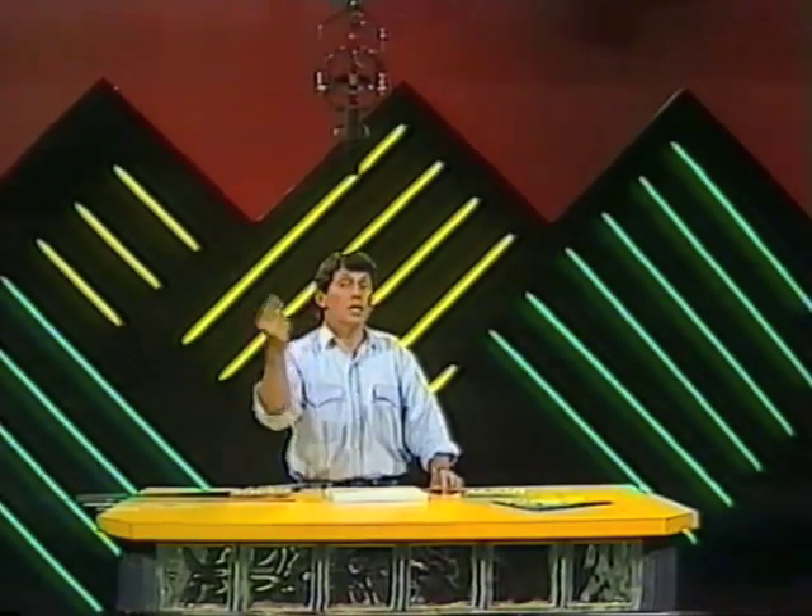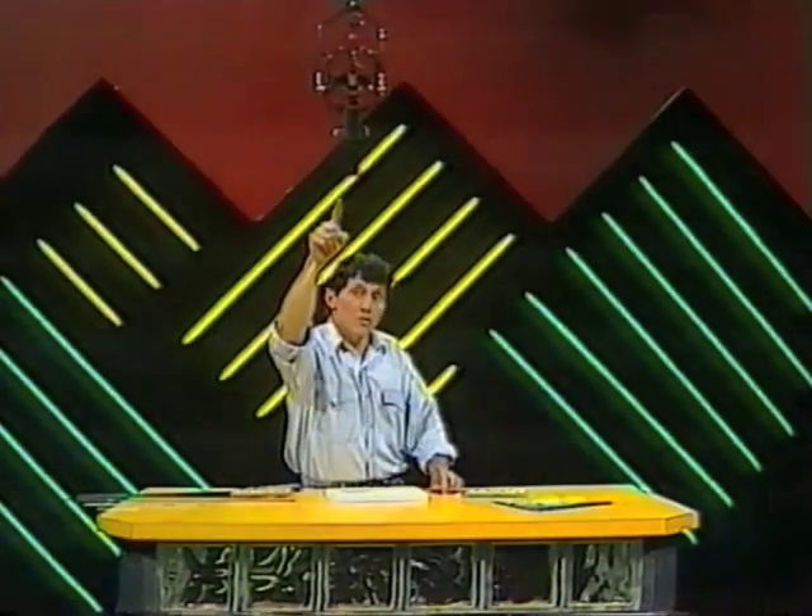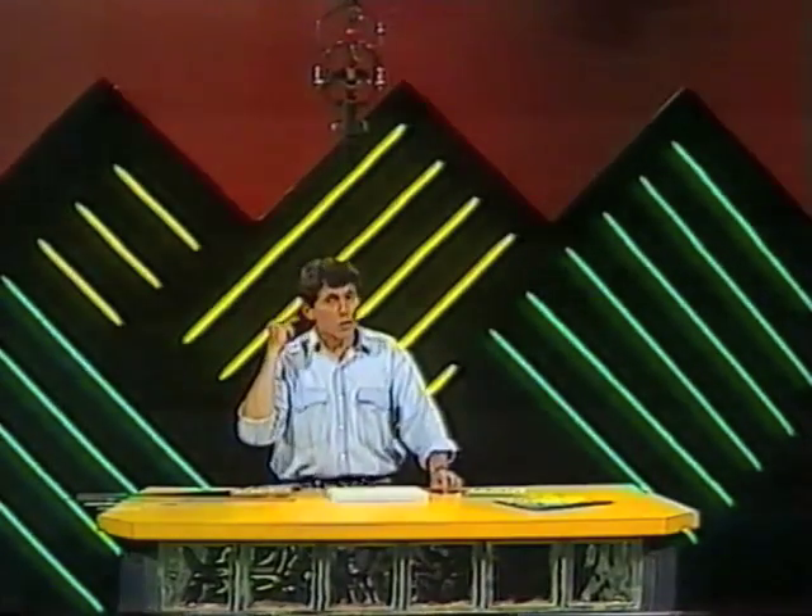Every time you hear sounds, something is vibrating. Right now, my vocal cords are vibrating, causing the air to vibrate, in turn making something inside the microphone vibrate, and at your end, the loudspeaker in the television set is vibrating, causing the air in your room to vibrate, which causes the eardrums in your ears to vibrate, and you hear my voice.